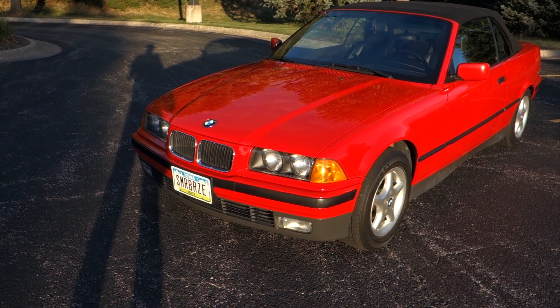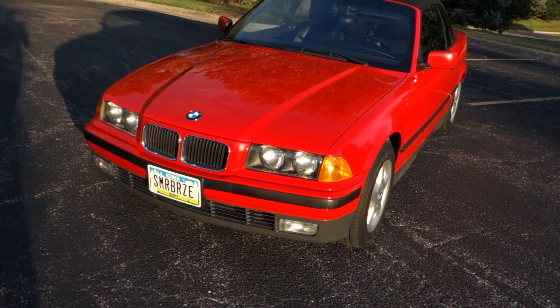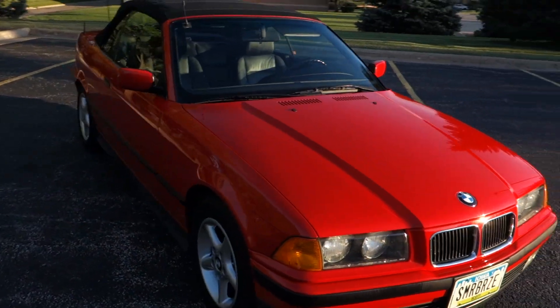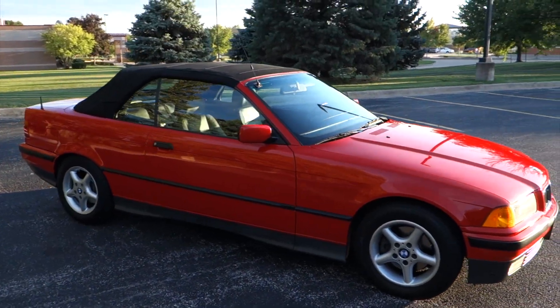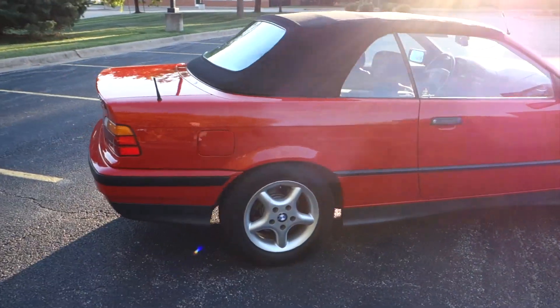When I purchased this vehicle, the odometer was about 69,500 miles. The MSRP on this car was $38,800. This car actually came with a Motorola car phone, and I've still got that phone and it actually still works.